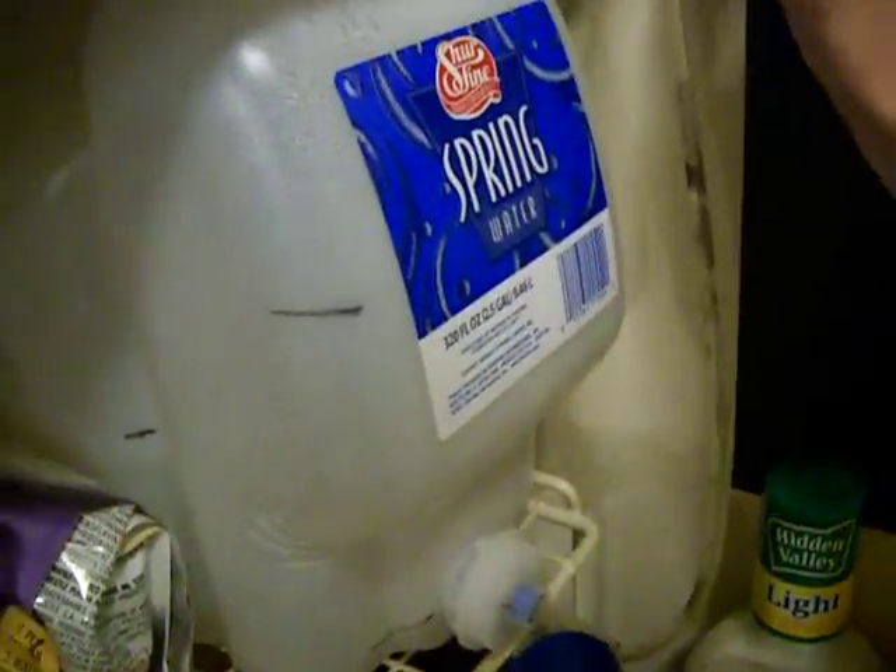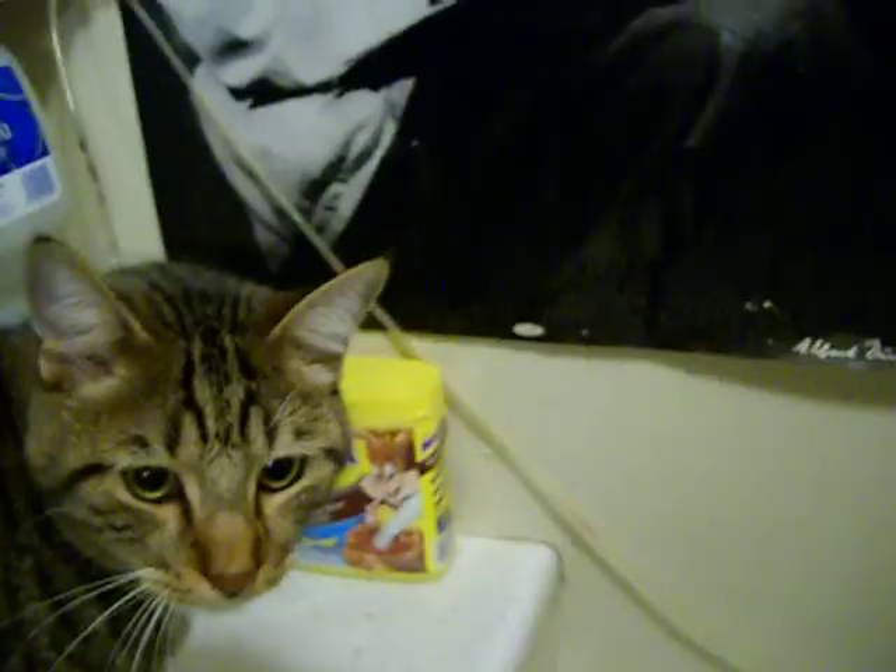I thought that was pretty nifty, but I'm going to take it a really huge leap actually. I'm going to take the entire system out of the refrigerator and not use the refrigerator cooling anymore. I'm going to actually build a water cooler that functions off of a completely different power supply.